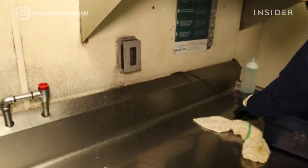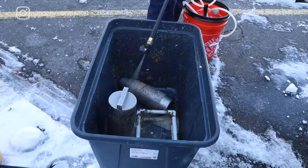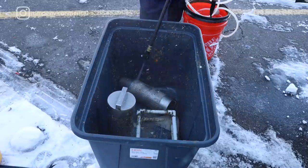Then we unplug the grease trap and we start to remove all the components. From that step, we will prepare them to be cleaned with the brush washer.